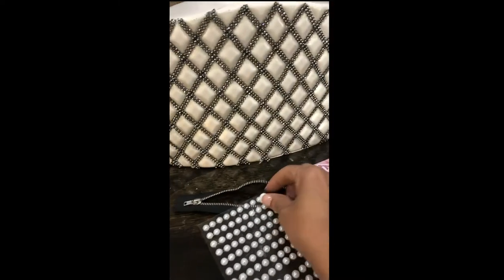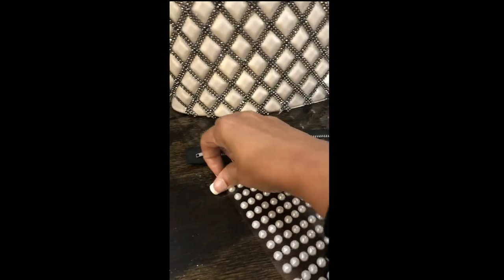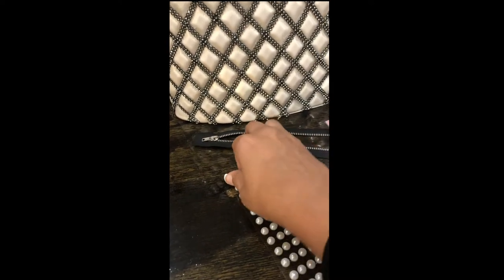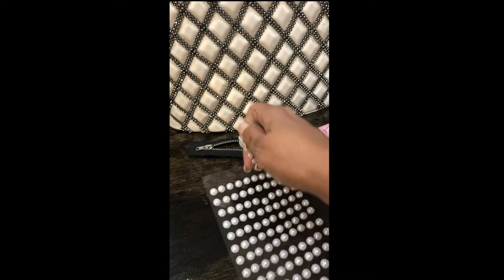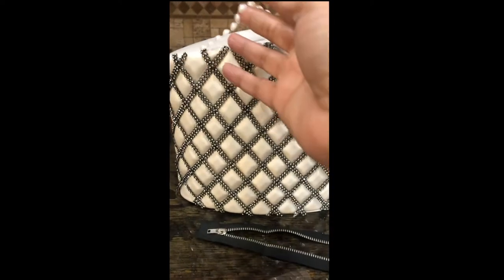I do apologize for the way this was filmed — I initially released this on TikTok so the filming was a little different. Right here I was actually struggling because my gimbal stopped working and I had to try to hold with one hand and work with the other, so it's a little wonky right there.